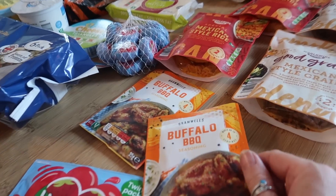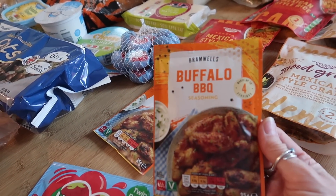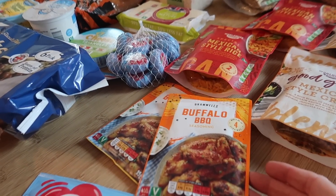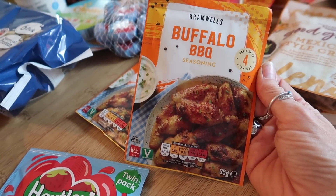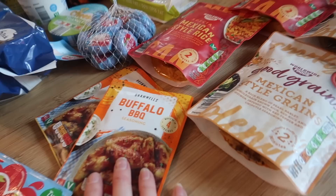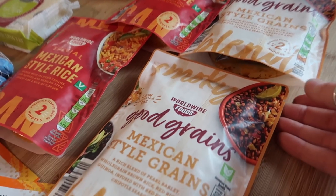I've got some more strawberry jelly to make up in the little pots because me and one of my boys really like that. I also got some buffalo barbecue seasoning — it says it's a marinade seasoning, butter powder and dried garlic. We love anything buffalo and these were 49p. I thought it might make a really nice meal, like buffalo chicken or buffalo pulled pork.